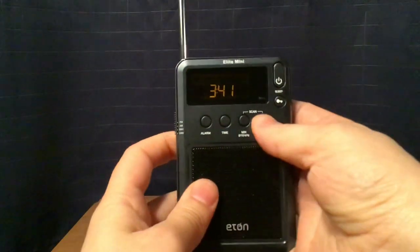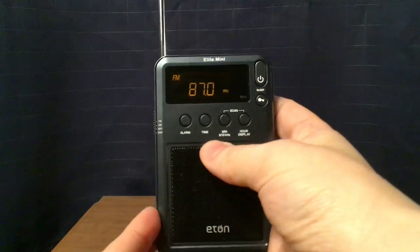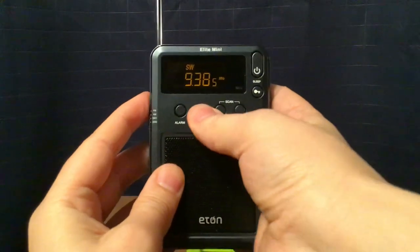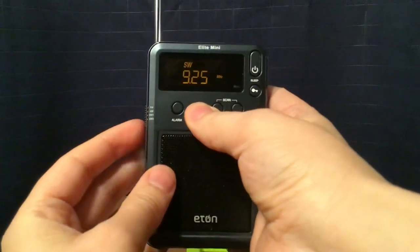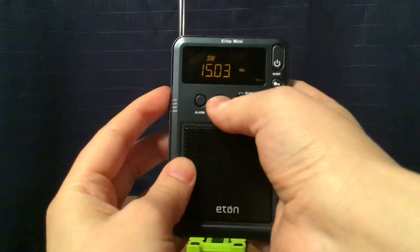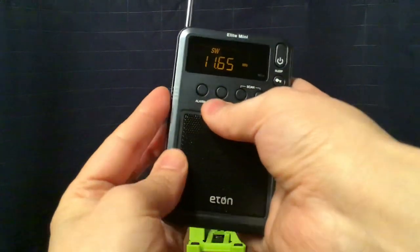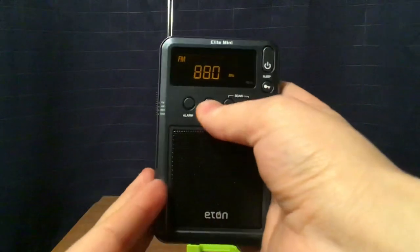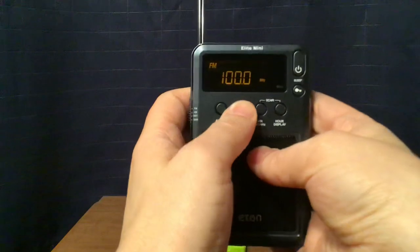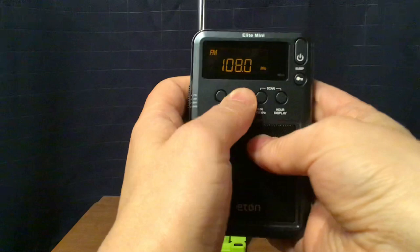One thing I didn't mention with the shortwave band: using the time button, you can actually cycle the bands quickly — that's a neat feature through the shortwave bands. And on FM, if you press time, you go by 1 MHz steps. That's a very good feature for quick tuning, to make up for no memories on this radio.